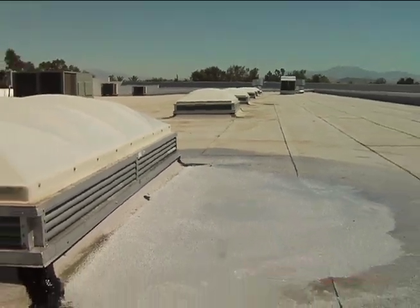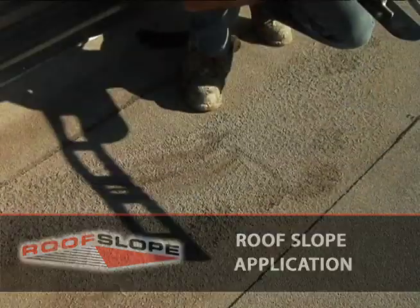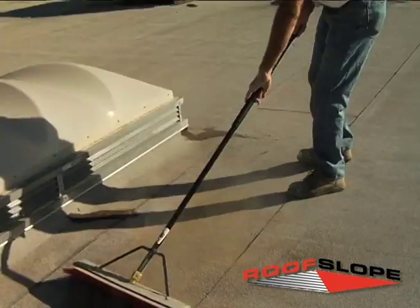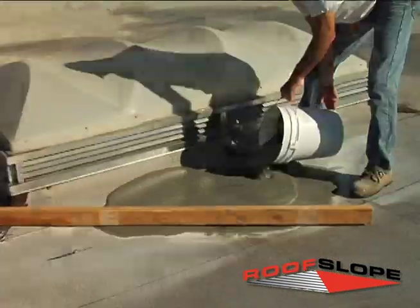RoofSlope installation procedures for mineral surface roofs. Before installing the product, ensure that the assembly will support the weight load of the sloping material. The product weighs approximately two and a half pounds per square foot when applied at one quarter inch thick.